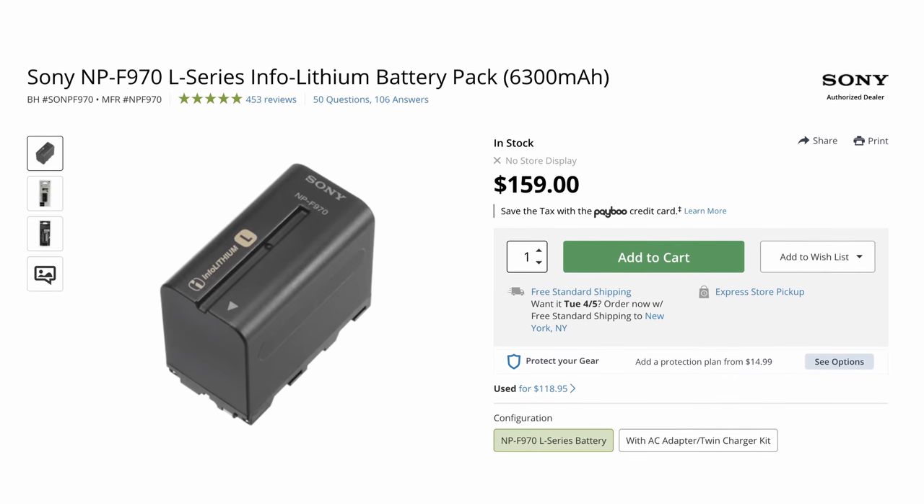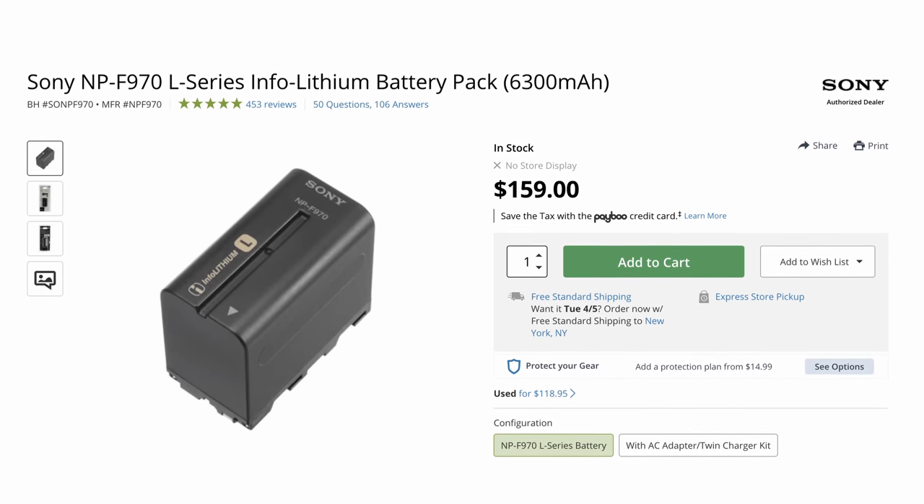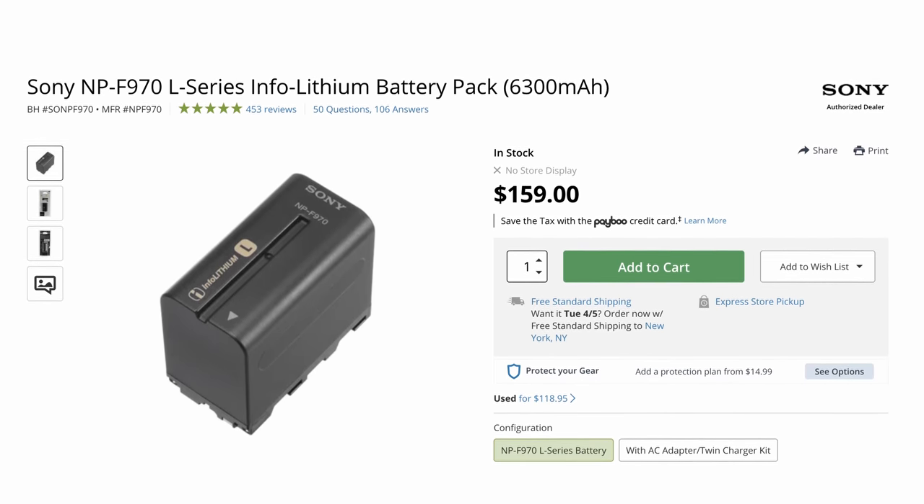These Amaran lights can actually take the big Sony NPF batteries, which makes them a lot more mobile. On top of that, you can charge those batteries at the same time when the lights are plugged into AC power — that is actually really neat. The most game-changing thing to my entire workflow is that I can now control them individually with an app on my phone. I can come to my key light and change it to a different color — blue, yellow, red.